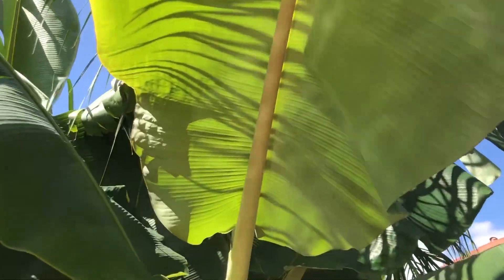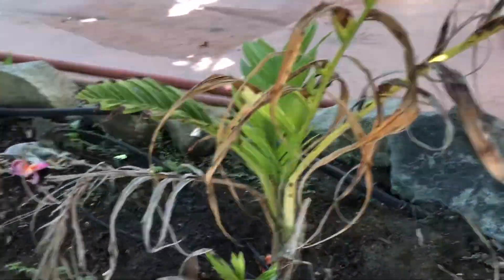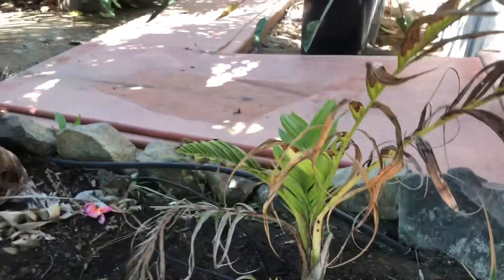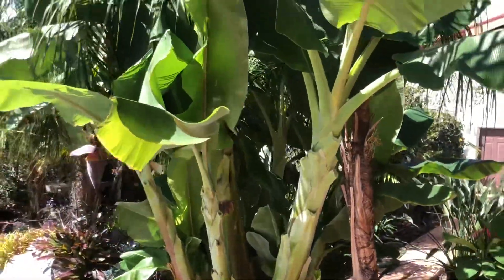I also suggest that people who want tropical gardens plant these things amongst their rare palm trees. I have some very rare palms growing in here — they're gonna take a long time to grow up, they're starting to take off. But in the meantime, I'm fully satisfying my tropical palm craving by putting this banana tree in.